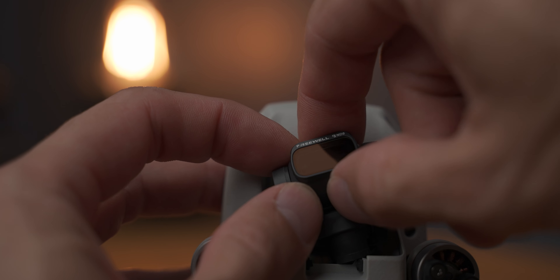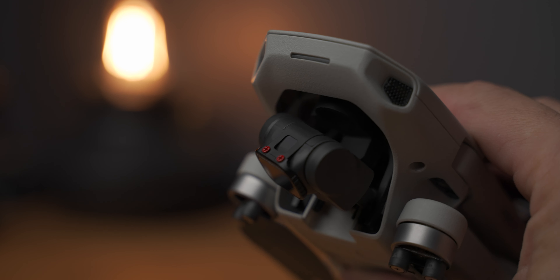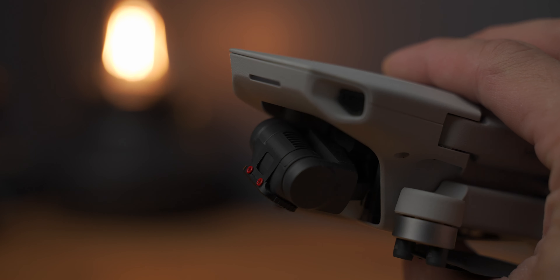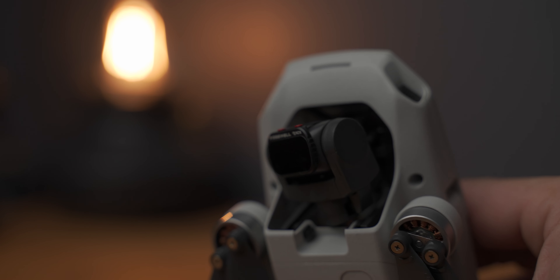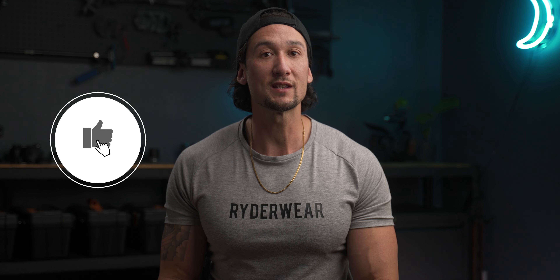Let's just quickly show you how you actually put these filters on. You can see that you just clip it to the back and then you just drop it down to the front and then it's that easy. It actually just sits there really nice and snug. Just going to make sure that it actually is on properly. But other than that, it's really easy to put on. It's so intuitive. You're not going to wreck the gimbal. And then once you put these on, you'll be away and get some nice smooth footage.